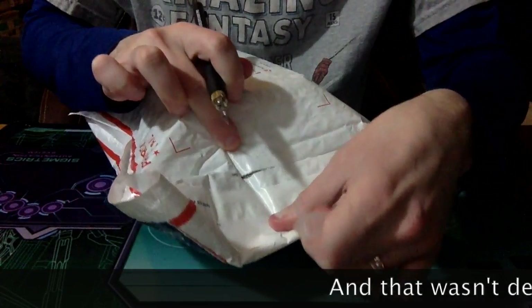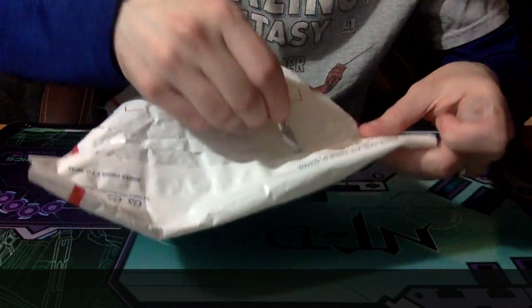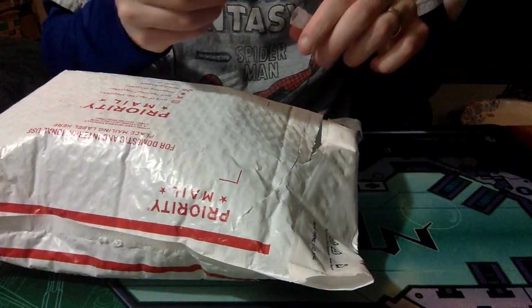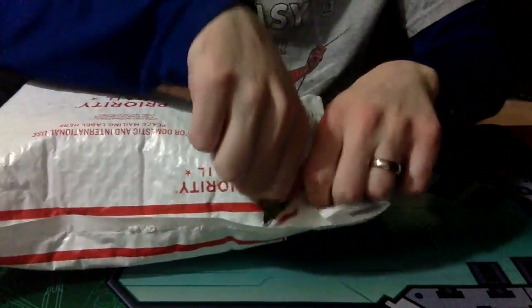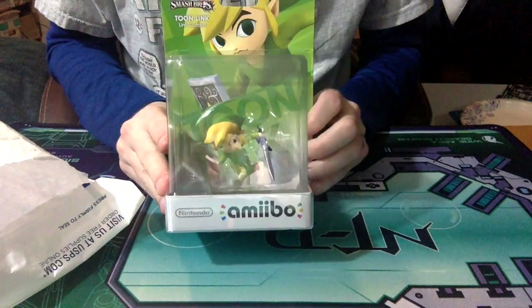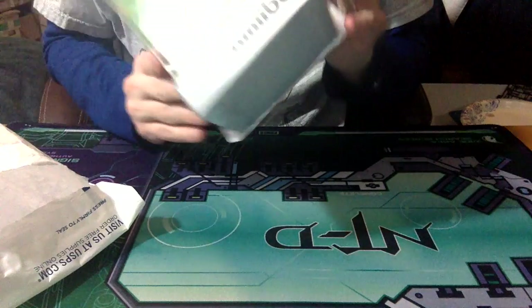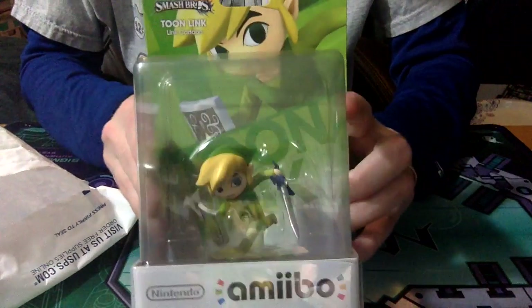That wasn't deep enough. We got the ever so amazing... it's like Toon Link Amiibo!